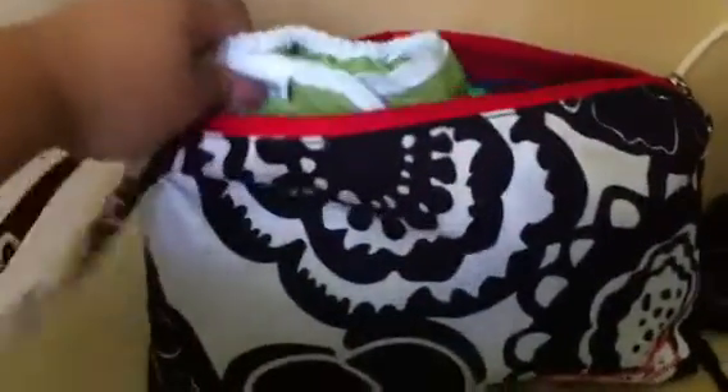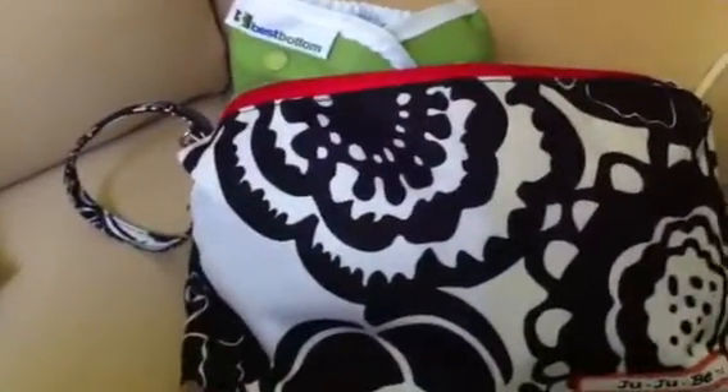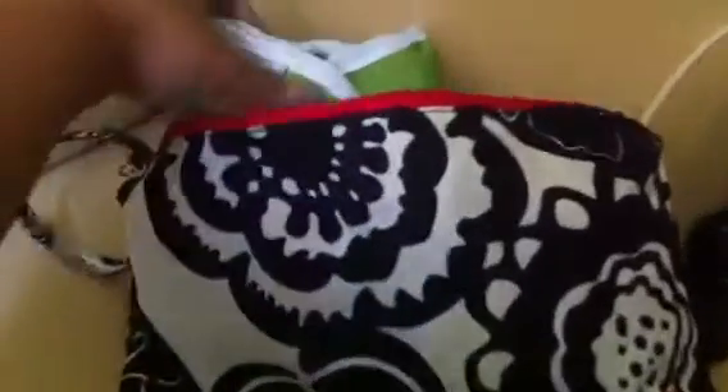which we find super convenient, especially for trips. And this is what it looks like inside. There's still a lot of room in here if I wanted to stuff more, but I carry just the necessities for trips out.